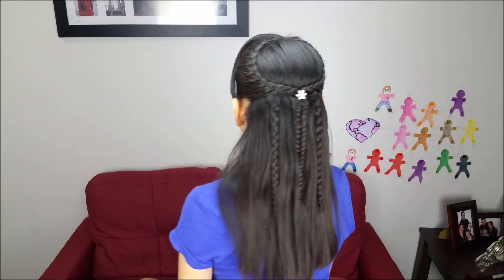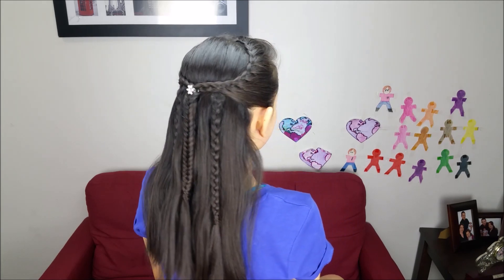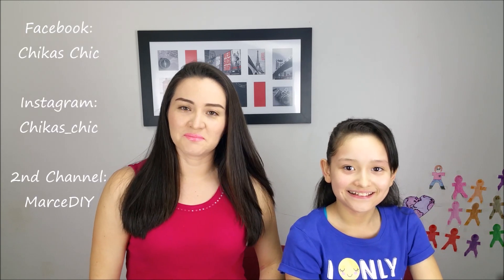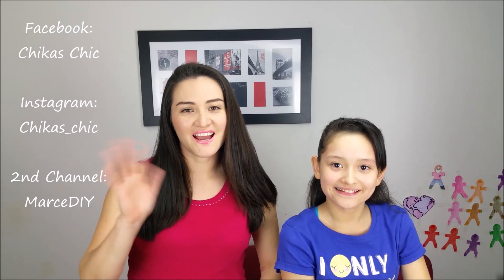And here we have our final look with this gorgeous hairstyle. It's a very classic and romantic style, and I think it's perfect for medium or long hair. Hope you like this video, give us a big thumbs up, subscribe to our channel, and hope to see you as well on Facebook and Instagram. See you next time. Bye guys!